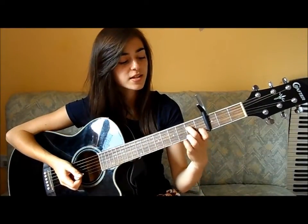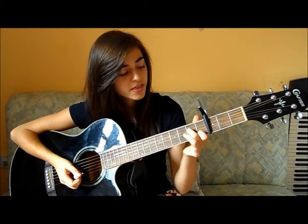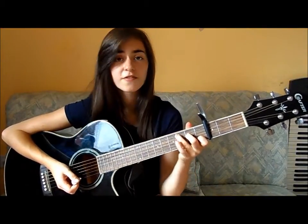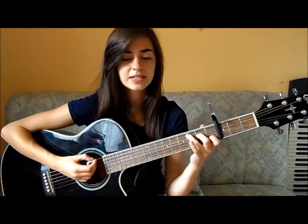Our C chord is the 1st finger on the 1st fret 2nd string, our 2nd finger on the 2nd fret 4th string, and our 3rd finger on the 3rd fret 5th string, and that sounds like this.